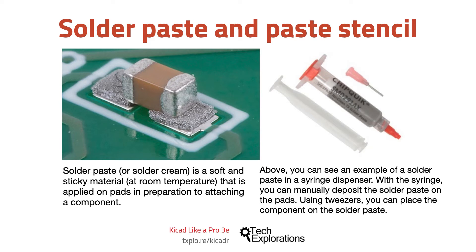With tweezers you can place the component you want to attach on the solder paste. Because solder paste is sticky before it's baked, the component will stick on it.